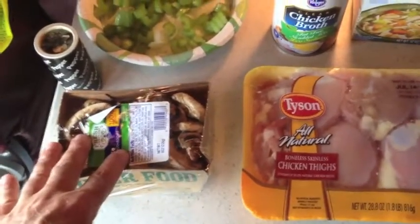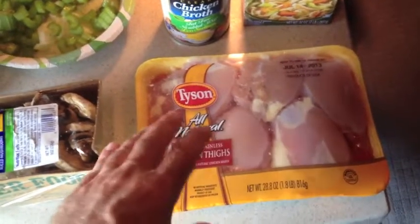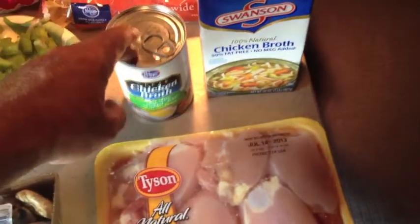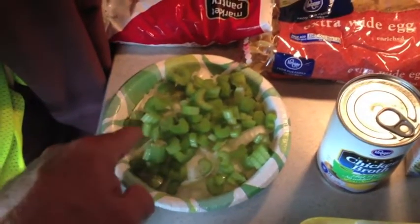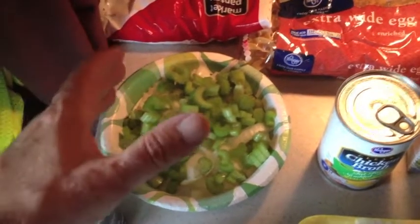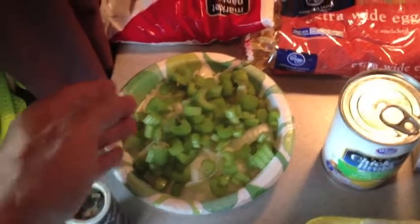I try not to use canned mushrooms when I'm going to cook them in the crock pot. For chicken, you can use chicken thighs or chicken breasts — I like thighs, these are skinless and boneless. Then I have broth, got an extra can just in case. I have some celery and onion chopped up. If you don't want to chop an onion or deal with knives, you can buy it already chopped at the grocery store.